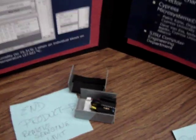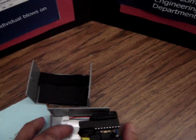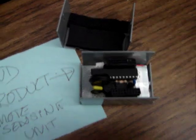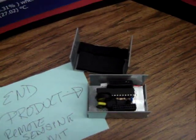This is our end product, and it has a Cypress PSoC microcontroller in there. What it does is it is a sensing unit for temperature, pressure, and humidity. It collects the data, stores the data to an external EPROM, and also transmits it wirelessly through the 802.15.4 protocol.